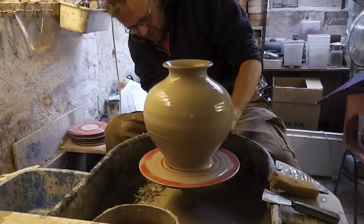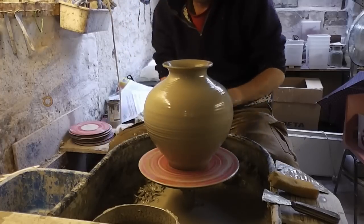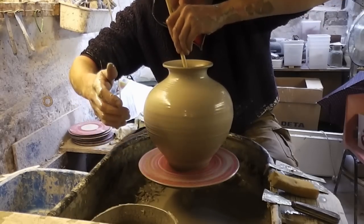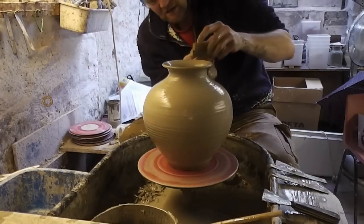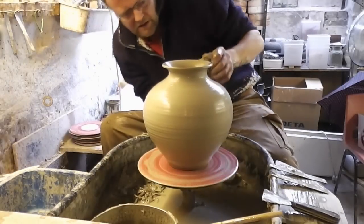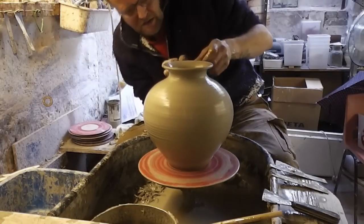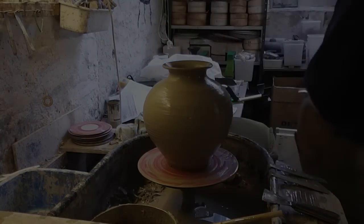I think that's about it — if I do any more messing about it's just going to collapse. I've got quite a bit of width to that, I think. It's reasonably narrow at the bottom. So that's about it — quite a wide vase. Just try and lift that up a touch, not quite happy with that bit. I think that'll do. That's a wide vase with a narrow base, a squat vase.